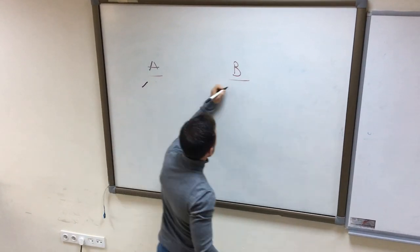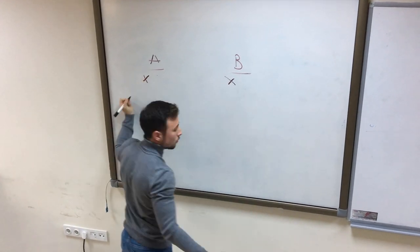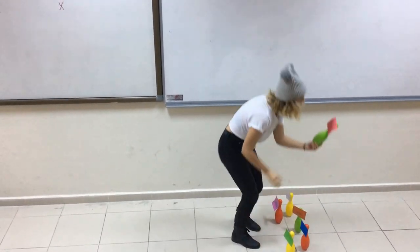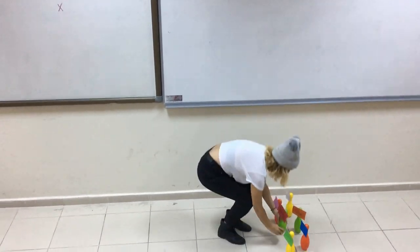Sometimes playing with two sets of pins can cause confusion. This game can be played with one set of pins and cards to prevent confusion.